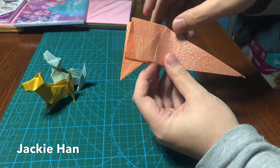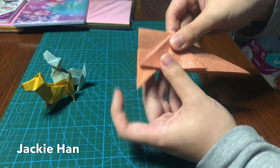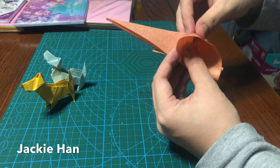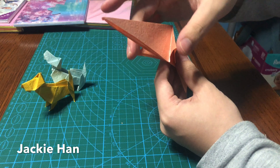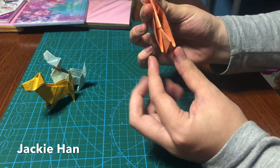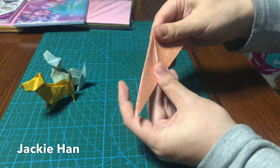So what you get now is something like this. Next you want to expand a triangle, like so, same thing on the other side. Okay, so these are going to be the front legs of the dog, these are going to be the back legs, and this bit is going to be the tail. So let's move on.